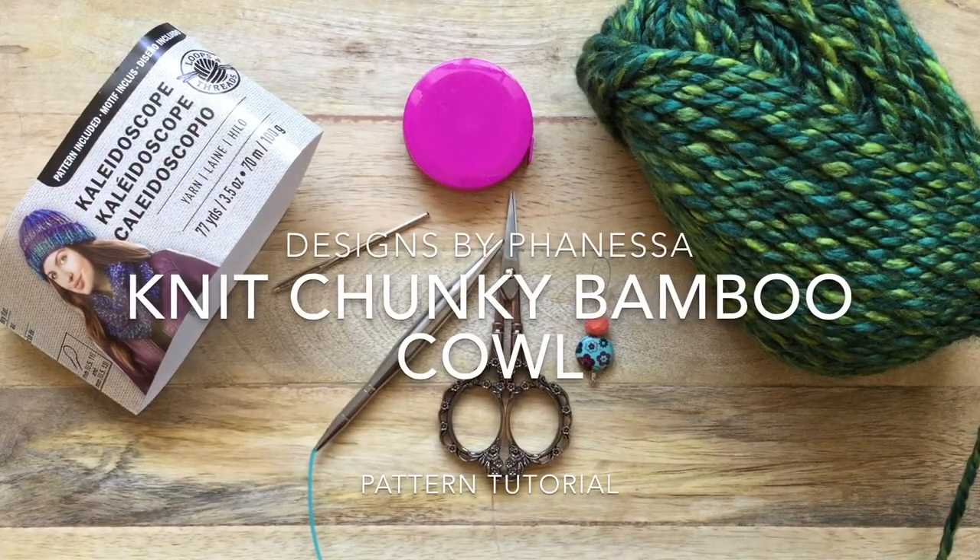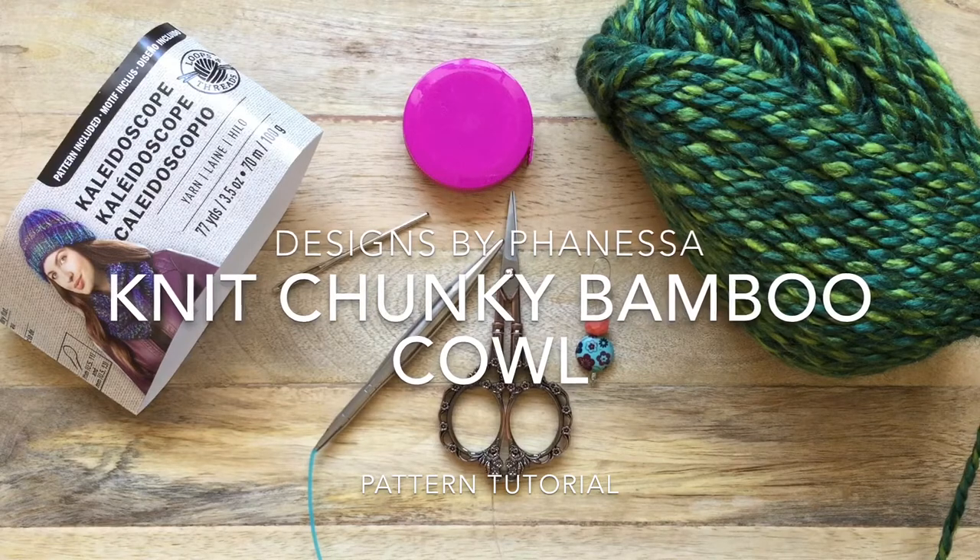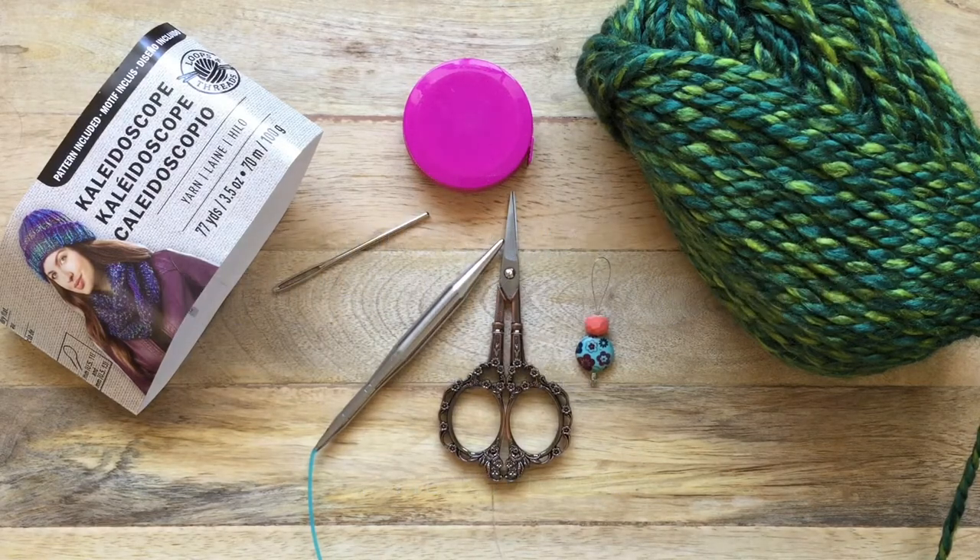Hi everyone, this is Finessa with Designs by Finessa. Today's tutorial is on a chunky cowl or snood.